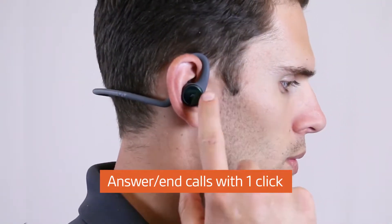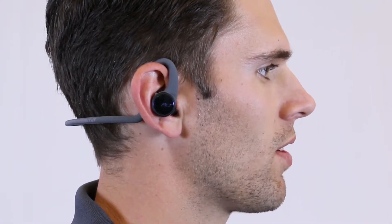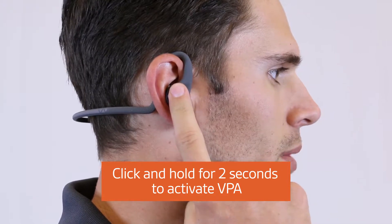To answer or end a call, click once. To activate a virtual assistant like Siri, Cortana, or Google Now, click and hold for two seconds and then release.